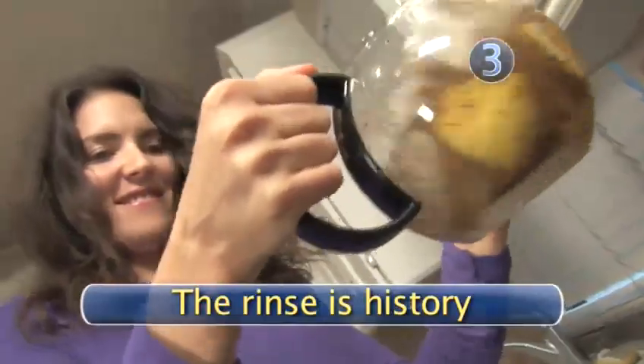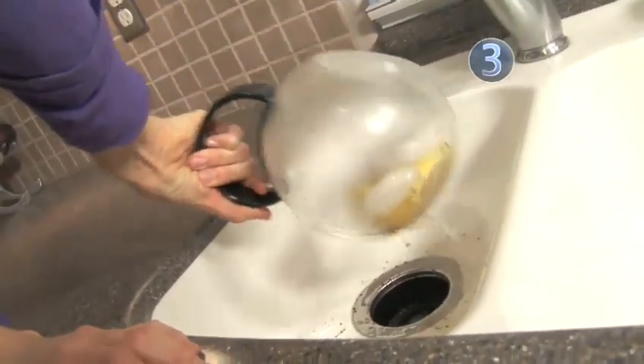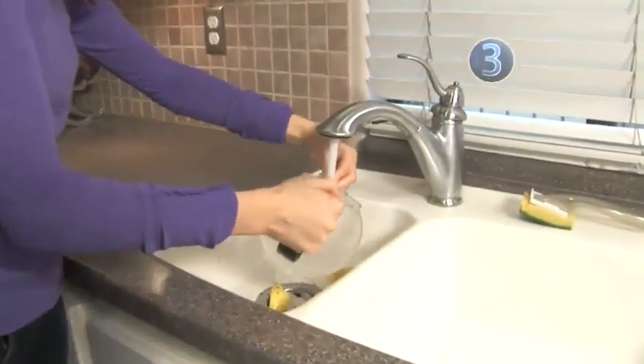Step 3: The rinse is history. After swirling for about a minute, dump everything out and rinse with cold water. Make sure all the salt rinses out before making your coffee.